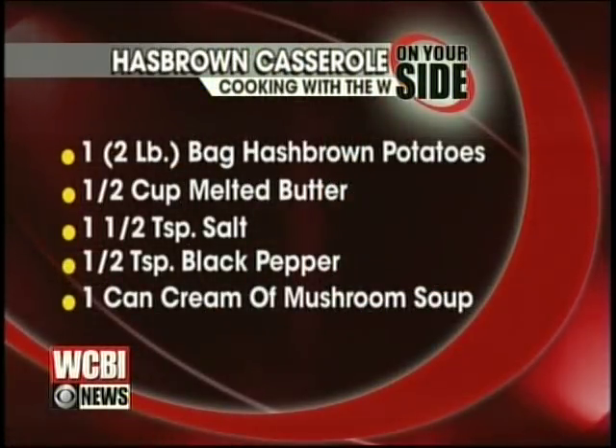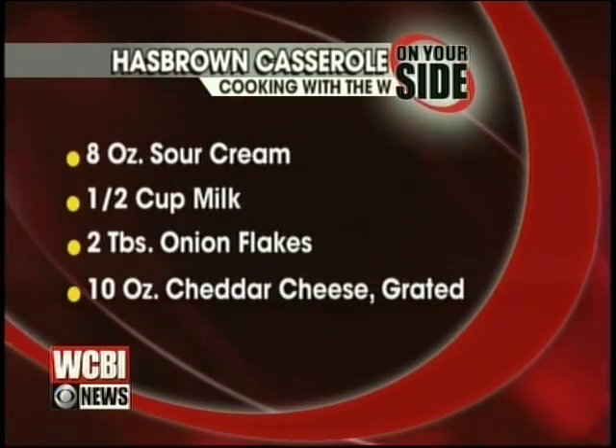And we don't need very much — it's super easy. You probably have most of it, except maybe the hash browns in your freezer. You need one two-pound bag of hash brown potatoes, a half cup of melted butter which is also a stick, one and a half teaspoons of salt, a half teaspoon of black pepper, one can of cream of mushroom soup, eight ounces of sour cream, a half cup of milk, two tablespoons of onion flakes.